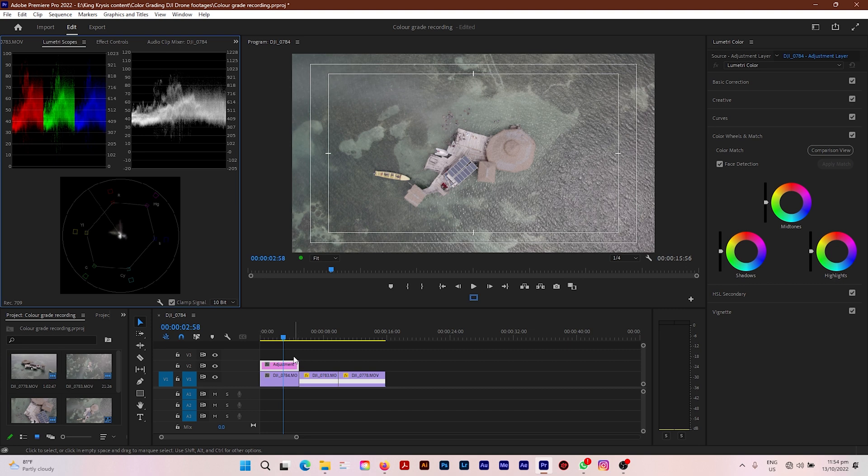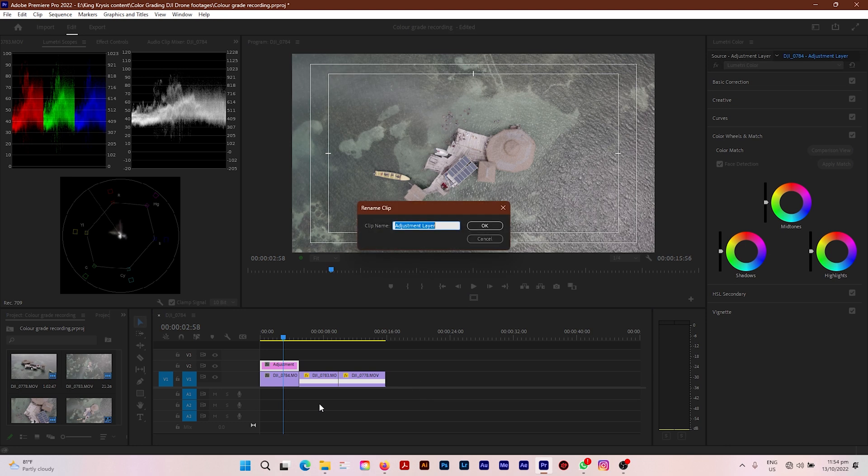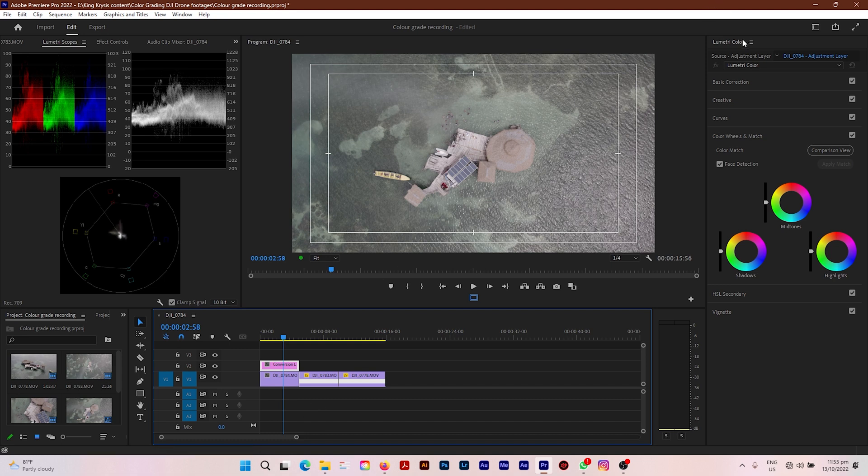The first thing I'm going to do is drag and drop an adjustment layer, then I'm going to rename this adjustment layer because this is what I will be adding my conversion LUT to. I'll rename it to 'Conversion LUT.' Now I'm going to go over to Lumetri Color.